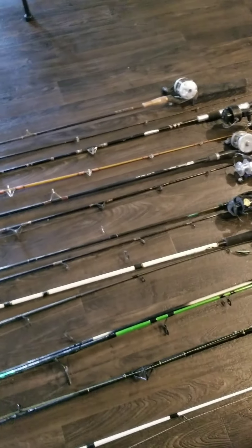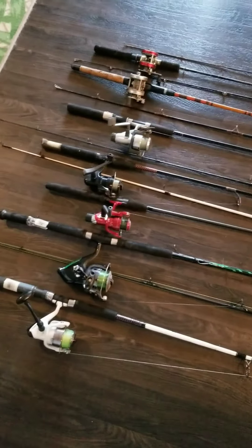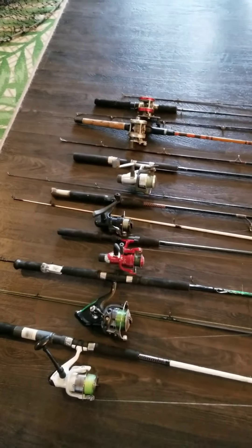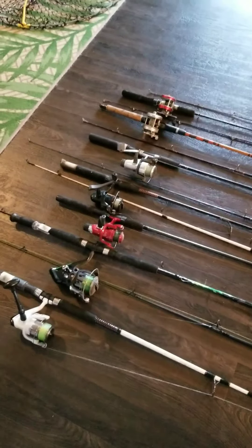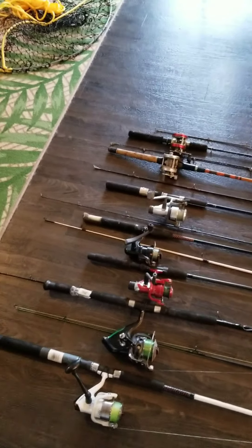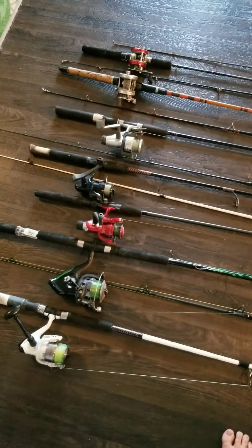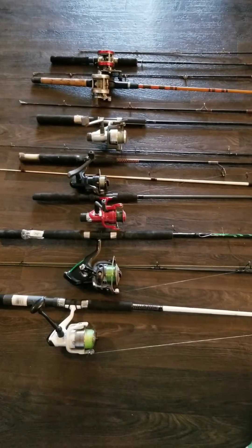I'm not going to do my baits in this video — I'll do it in another video. I just wanted to show some of my fishing stuff; this is just some of it. I hope you liked the video. If you did, hit the like button, subscribe, do all that stuff. I think I have like 13 fishing rods.